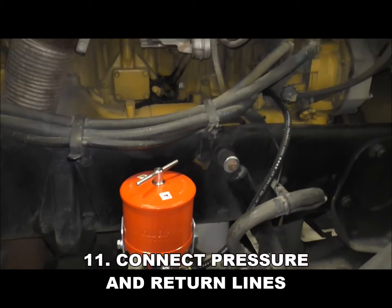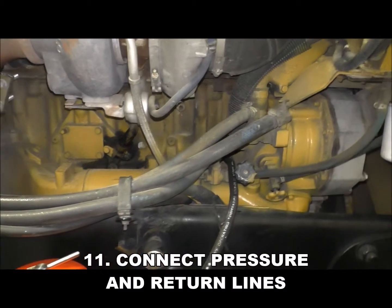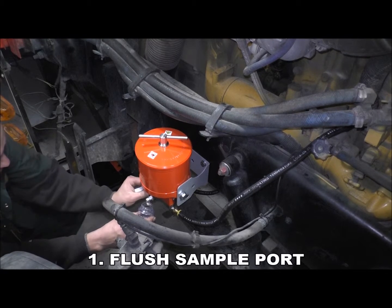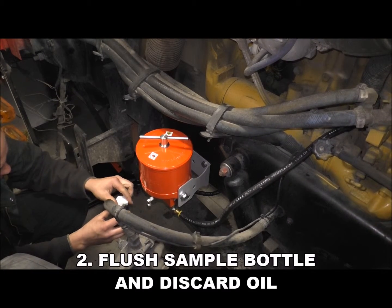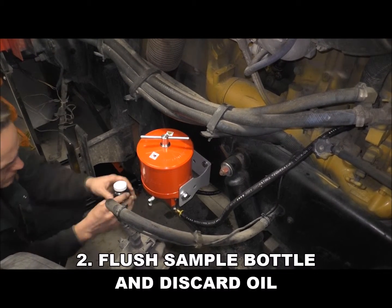Connect the pressure and return lines and check for leaks. Now we will go through how to take an oil sample. First, remove the dust cap and flush the sample port and sample bottle, then discard the oil.